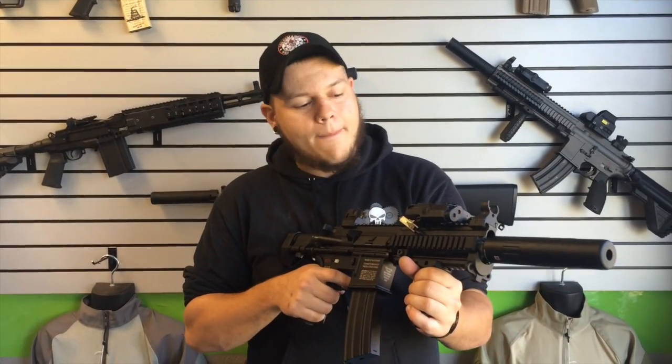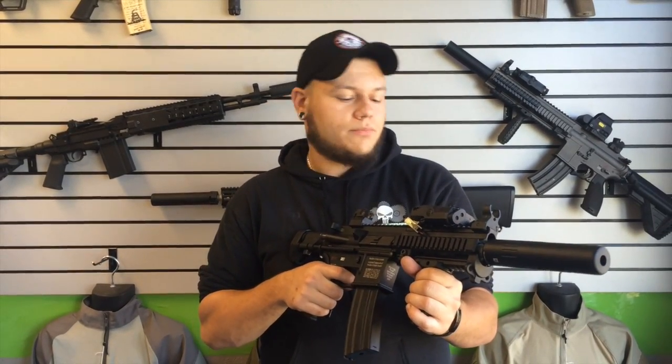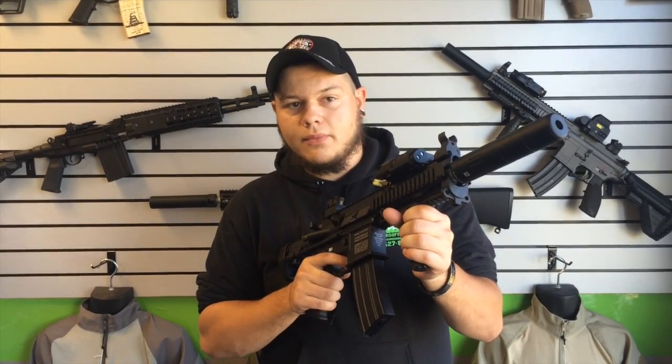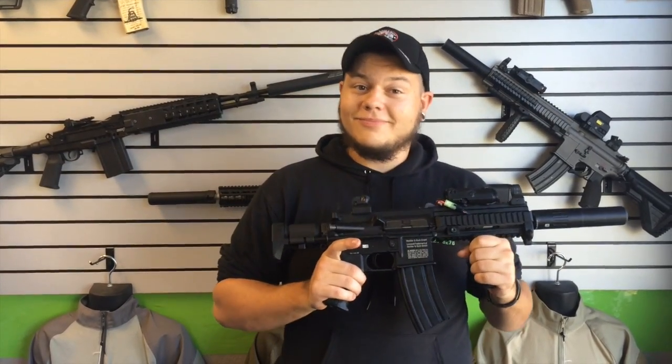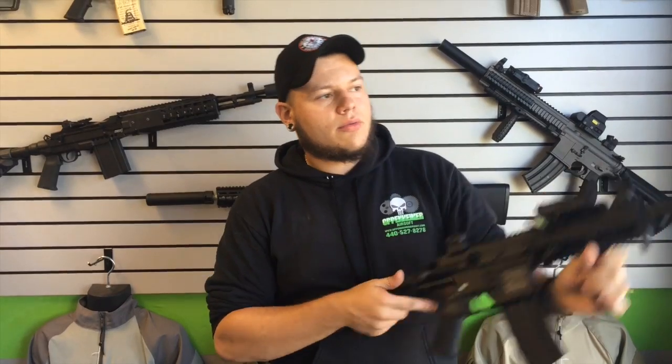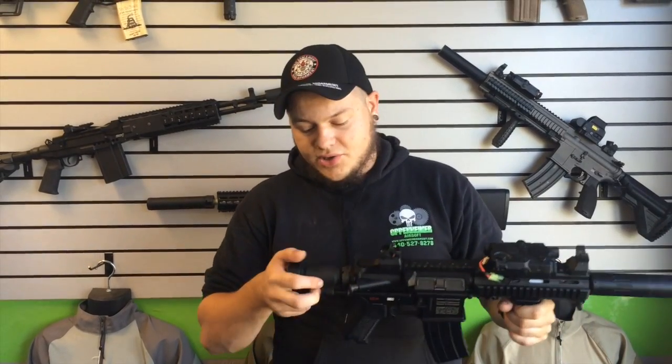Here's the semi — and here's the reason we call it the Warthog. It also features a collapsible stock; a lot of guys like the marine stock style on their CQB guns.